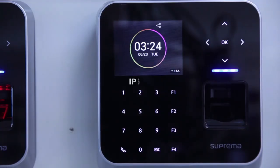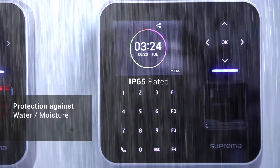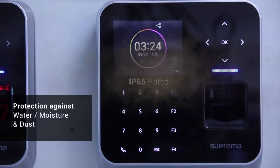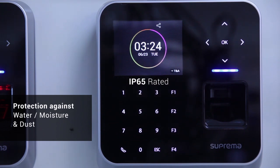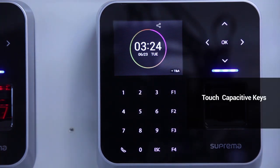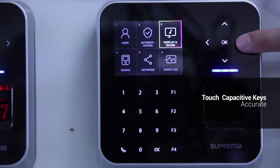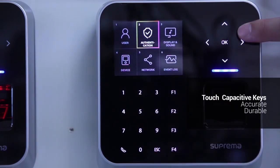The device features an IP65 rated exterior, giving it protection against the environment and allowing it for both indoor as well as outdoor installation. This gives versatility to system designers as well as system installers alike. The device also features touch-capacitive keys on the outside, giving it accuracy as well as durability throughout its use.